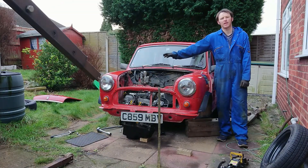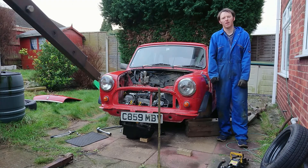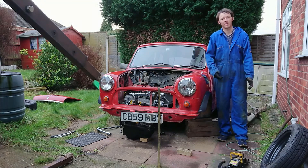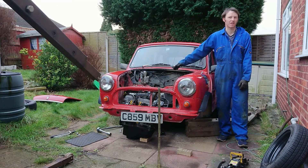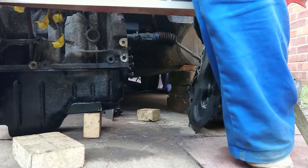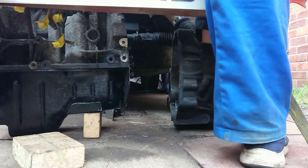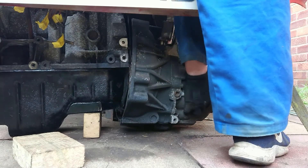Now that the engine's in the engine bay, the next job is to put the gearbox in — that goes in from underneath the wing. I'm not going to bother putting the clutch or flywheel in at this point because I know this engine and gearbox combination is going to work out — they just make it more difficult to fit the gearbox. They're stock items originally from this engine, so I know that they're going to fit.